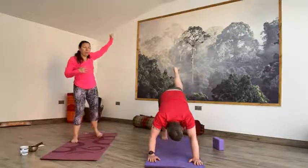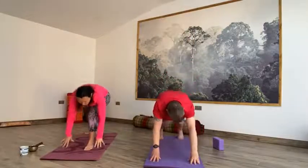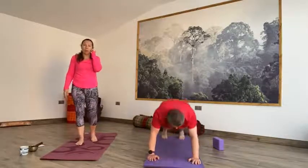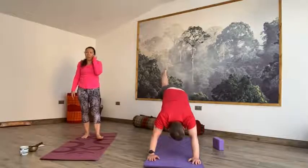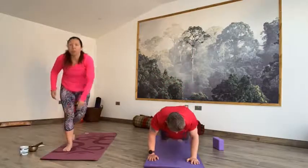Inhale, right toes up. Exhale, big step forward, drop the back foot into the floor. As you reach up on the inhale, into Warrior I. Exhale straight into Warrior II — arrive. Inhale, high lunge, ball of the back foot, fingertips reach up. Exhale, step it back to plank, all the way down to the earth. Slow and steady. Inhale cobra. Exhale, downward facing dog. Inhale, left toes up. Exhale, big step forward, drop the back foot to the floor. Inhale into Warrior I. Exhale into Warrior II, open up to the side. Inhale high lunge, ball of the back foot, fingertips reach up. Exhale step it back to plank, slow and steady, all the way down. Inhale cobra. Exhale, downward facing dog.